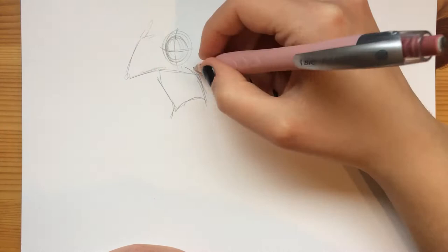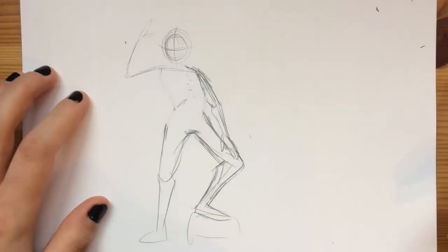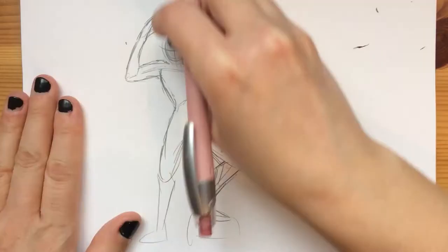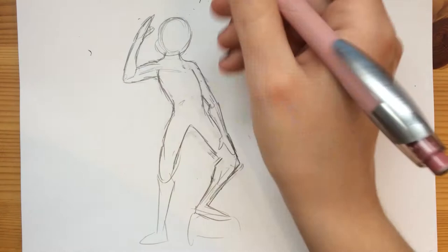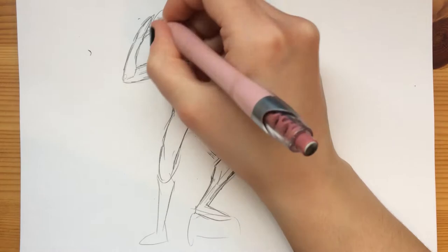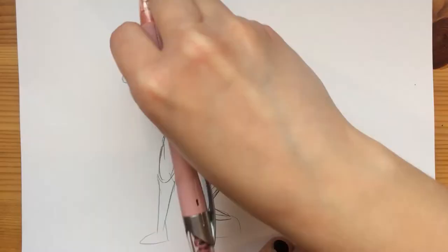Hey guys, it's been quite a while since I posted a speedpaint on my YouTube channel, and it's actually been quite a while since I've done a lot of drawing. The last few months I haven't been drawing a whole lot, partly because since I got a new tablet this summer I've been trying to do more digital line art.